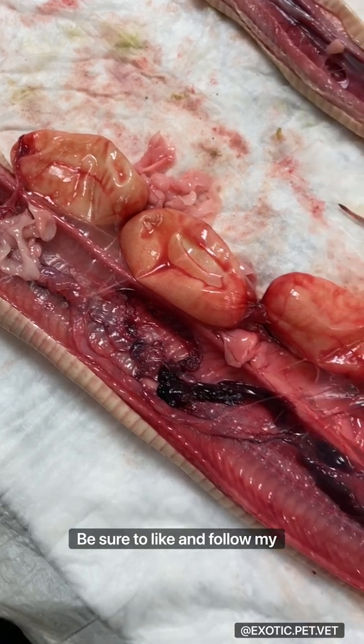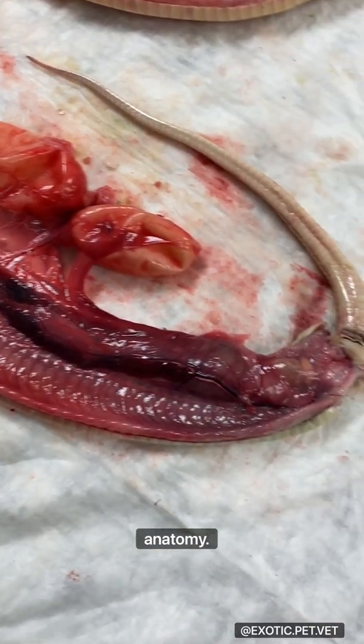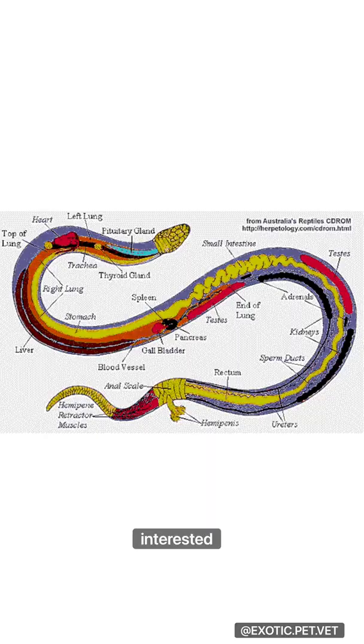Be sure to like and follow my page and leave me a comment if you have any questions on snake anatomy. And for those interested, here's a pretty good diagram.